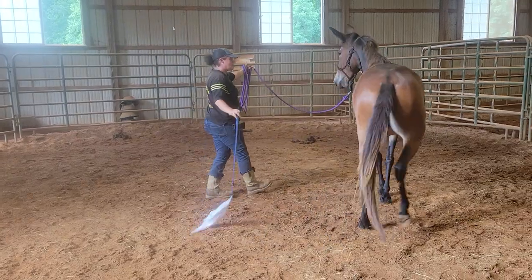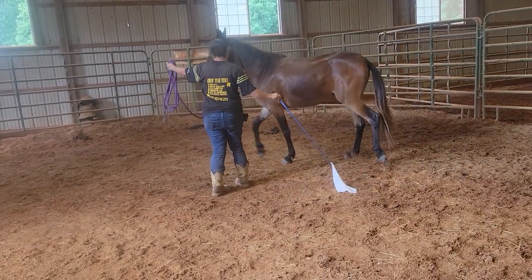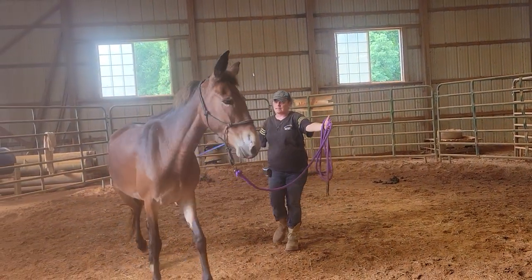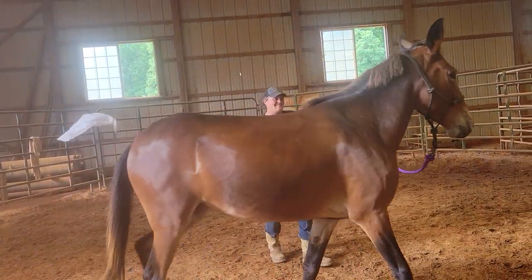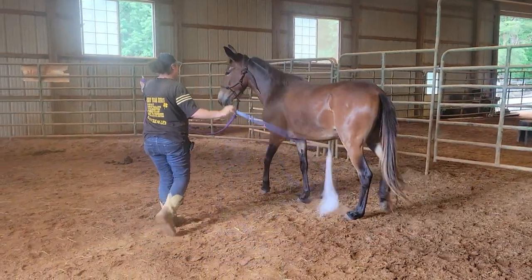Yes, good girl. Yes. There, there we go. That's what it should look like.